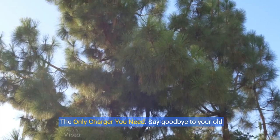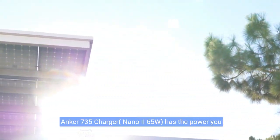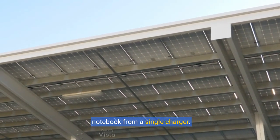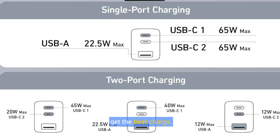About this item: the only charger you need. Say goodbye to your old chargers. The Anker 735 charger, Nano 2, 65 watts, has the power you need to fast charge your phone, tablet, and USB-C notebook from a single charger. High-speed charging: connect a single device to get a 65-watt max charge — that's enough to power up a 2020 MacBook Pro 13-inch at full speed. And when you connect three devices, power will be distributed efficiently between ports to ensure you get the best charge.